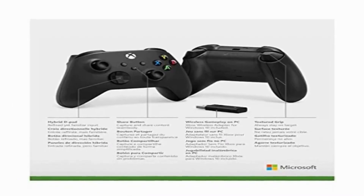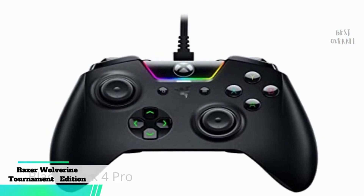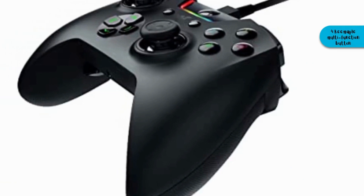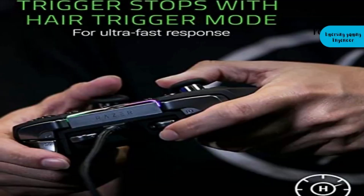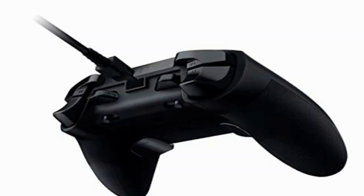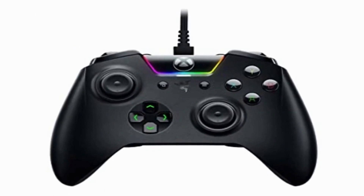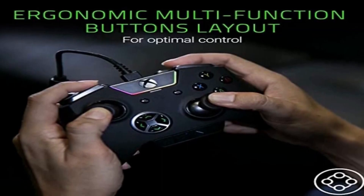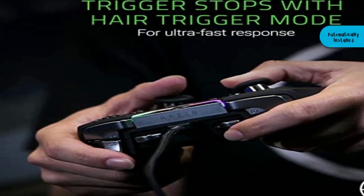And now, ladies and gentlemen, for the best overall pick in our top 5 gaming controllers: the Razer Wolverine Tournament Edition. A customizable controller for competitive play on Xbox One and PC, it comes with four remappable multifunction buttons. With Razer Synapse for Xbox, Razer Chroma lighting allows you to further personalize your controller. The Wolverine TE connects via USB to micro-USB cable — press the Xbox button and it's ready to use. When connecting to PC, wait for Xbox One controller drivers to install automatically.